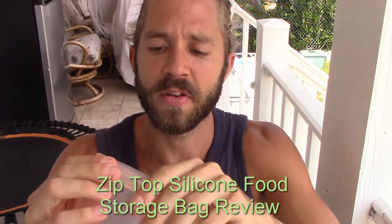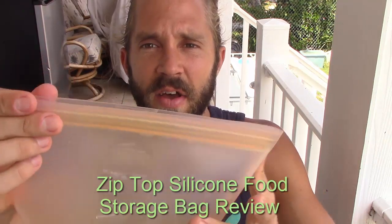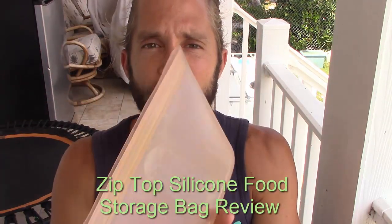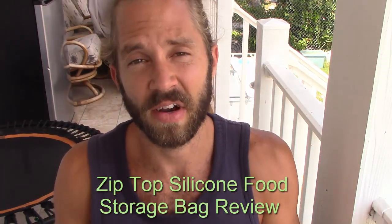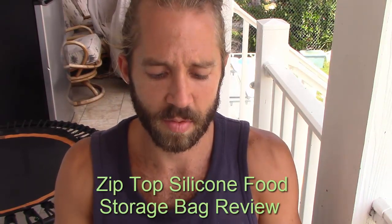The top here — what I really like about it too — is it's simply a sealable top, just like that, and it's sealed, just like that. So it's like a zip-lock bag, which is very easy and intuitive. It's not very janky. It's smooth, it's fluid, and it works very well.